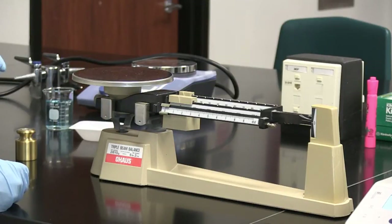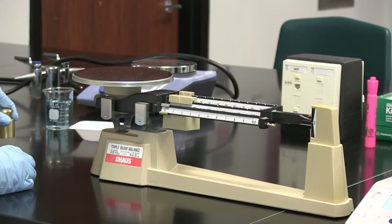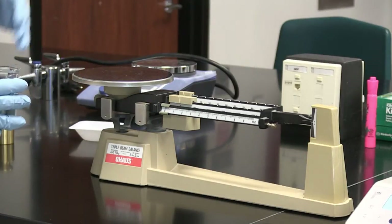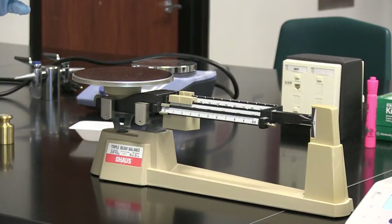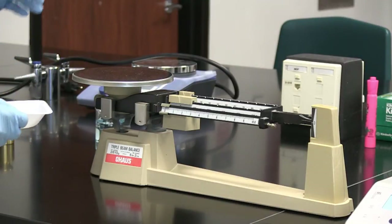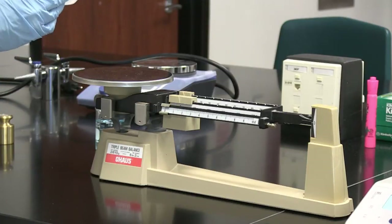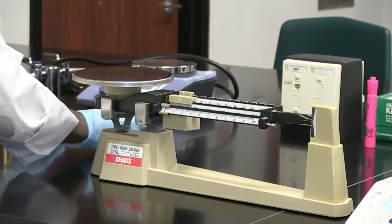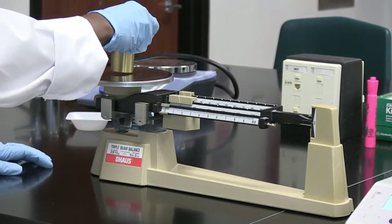Then you're going to put whatever you're going to weigh onto the pan. Now, if you're going to weigh liquids, you cannot just pour a liquid onto the pan — it's going to mess up the counter and you won't get any measurement. It has to be in a container. Your solids also should not be poured directly onto the pan, as you could damage it. It has to be in a container. This is a weigh boat that my potassium chloride is in.